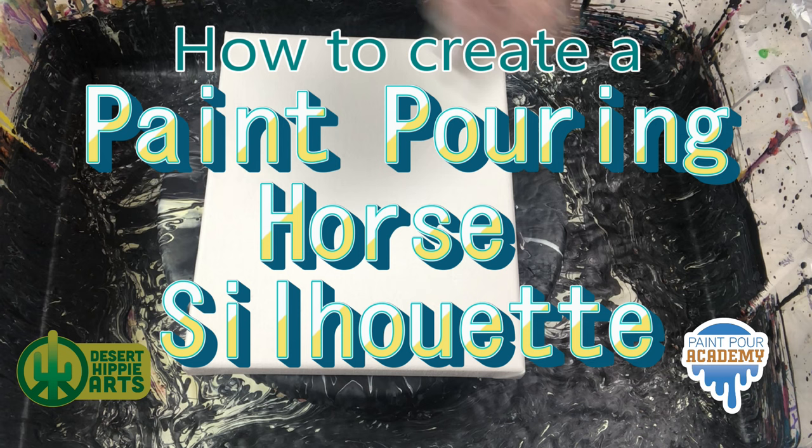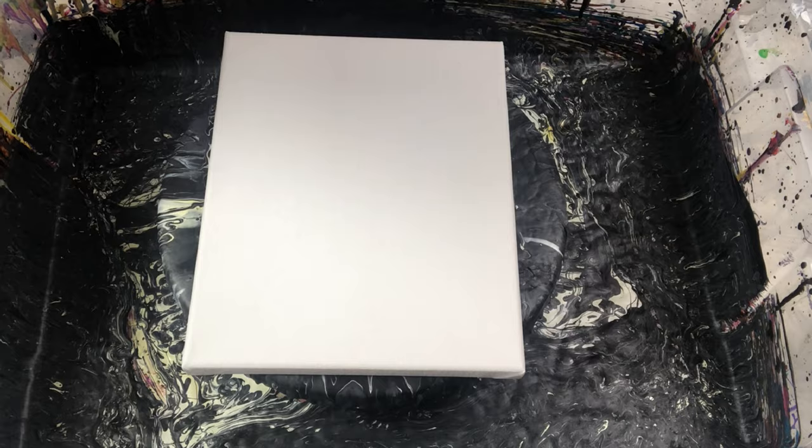Hi, welcome back. I have been seeing some beautiful paint for silhouette horse projects posted in some of my Facebook groups, and I really wanted to try this technique for myself.